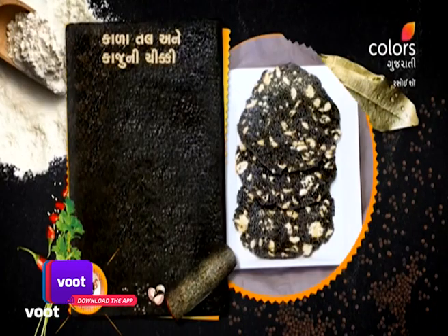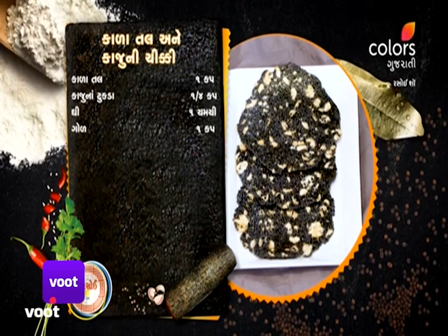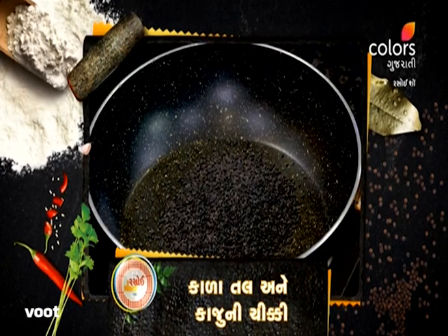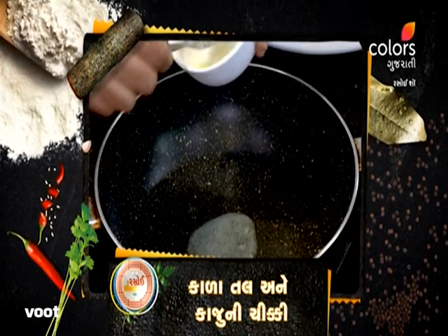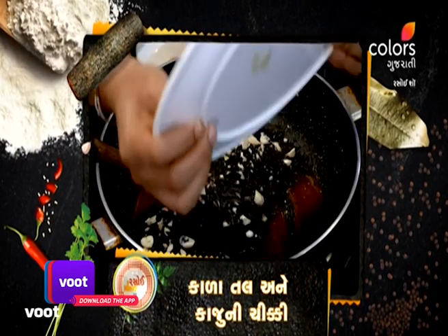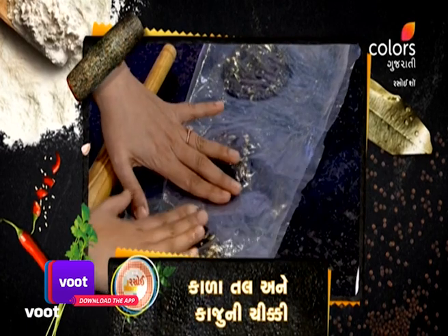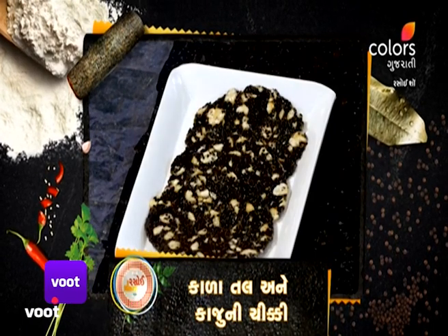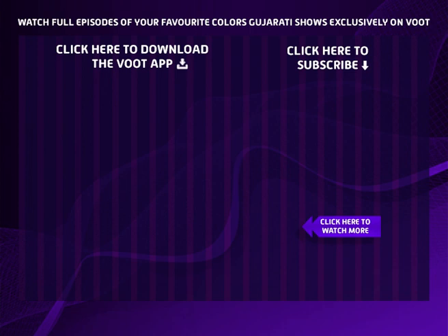To make Tal (sesame) and Kaju (cashew) Chikki, first take black sesame seeds and cashews in a pan and roast them. Once the sesame and cashew are roasted, prepare a jaggery syrup (paag). Now mix the roasted cashews and black sesame seeds into the syrup thoroughly. Apply ghee on a plastic sheet, spread the chikki mixture on it, cover it, and roll it with a rolling pin to set the chikki.